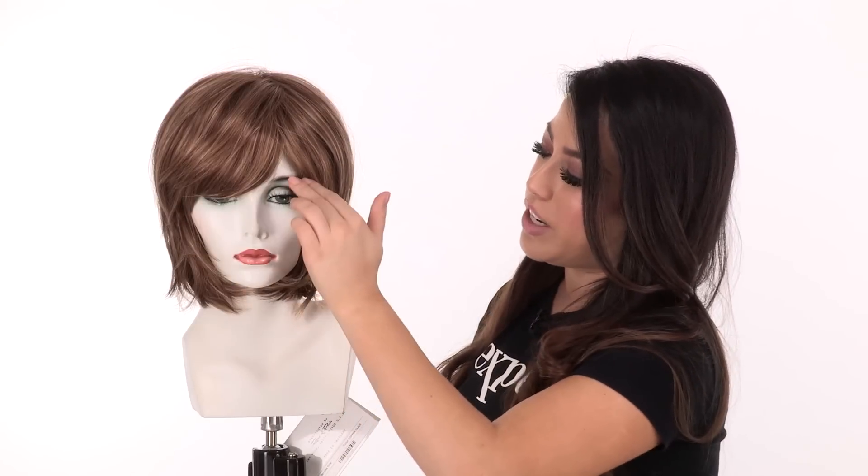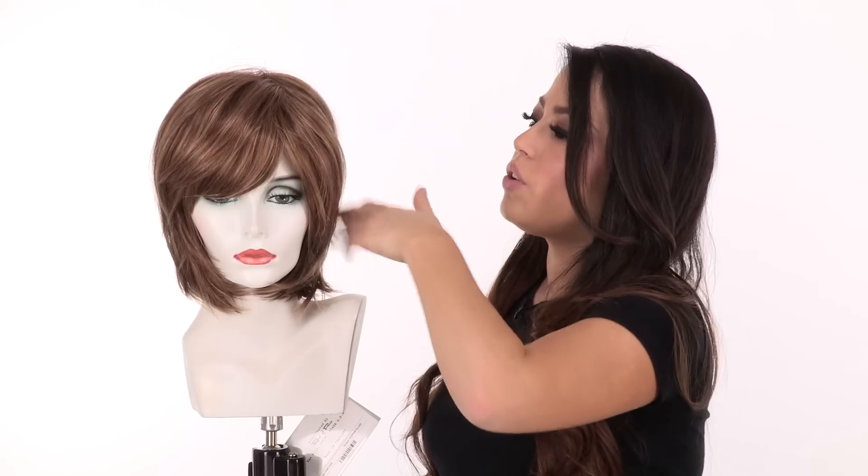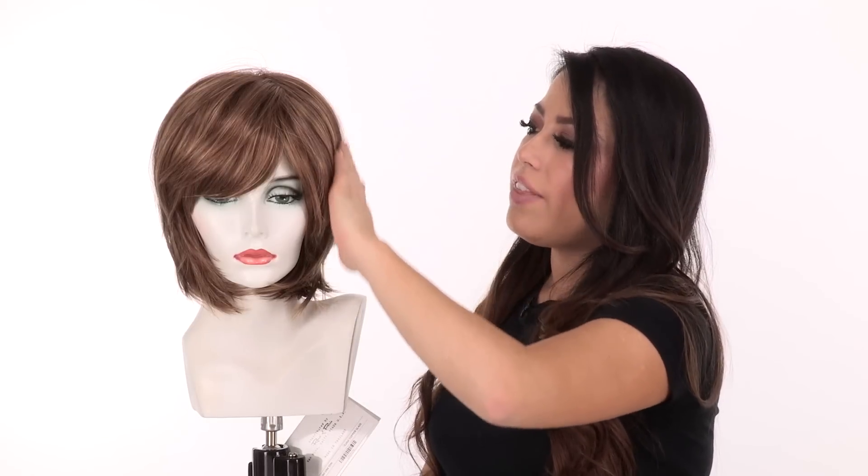The bang measures 3.5 inches. You can wear them off to the side or have your stylist cut them to go straight across. The shorter layers around the face are very flattering and you can wear it behind the ear. It has soft built-in volume so it'll give you a nice lift at the root, and the hair fiber used with Rene of Paris is very soft and feels extremely natural.